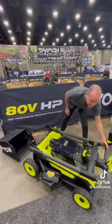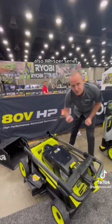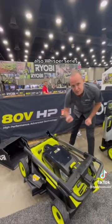We have four blades — two sets of cross cut blades for the best mulching, bagging, and side discharge performance you're going to see on the market. Also part of our Whisper Series — one of our best performance units, but also intentionally engineered to remove sound, making it one of the quietest mowers on the market.